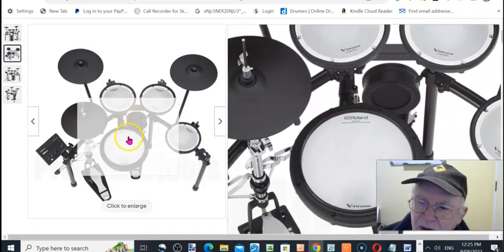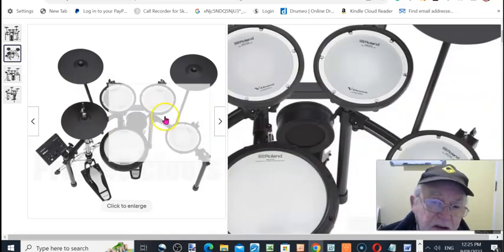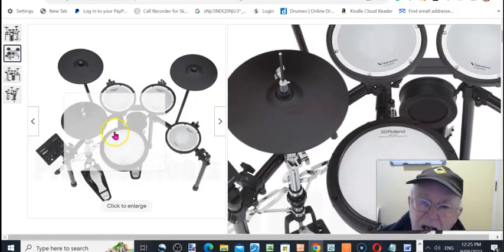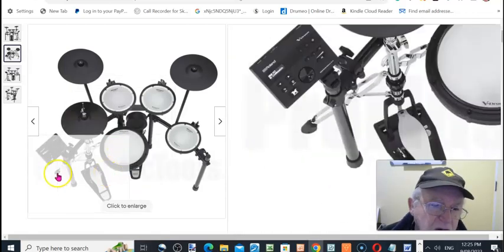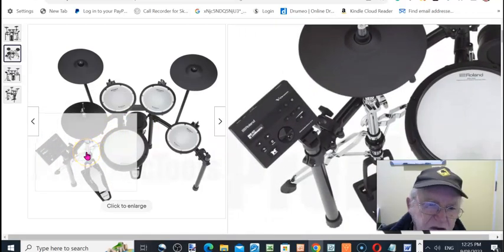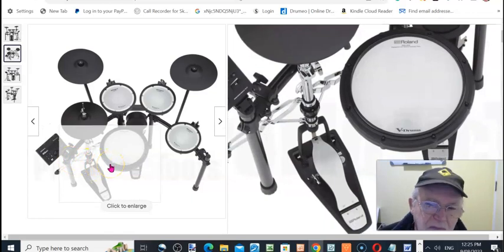Roland brought this out in the 90s and it's been their flagship product, so no one else can copy that. It's great for your playing. You can set this up anywhere you like — it's portable, easy to set up, and can be stored away in a small place. Great for practice; you're not going to upset the neighbors, which you will do if you try this with an acoustic kit.